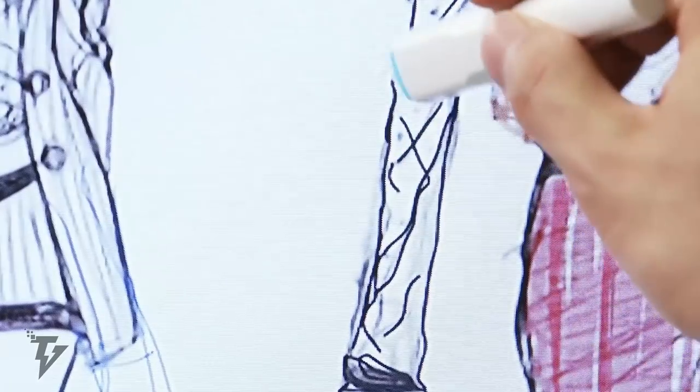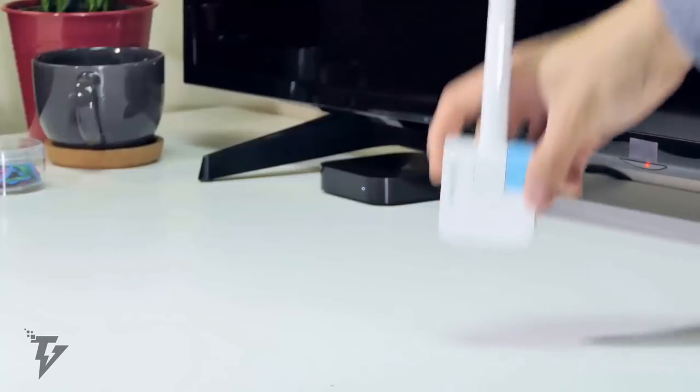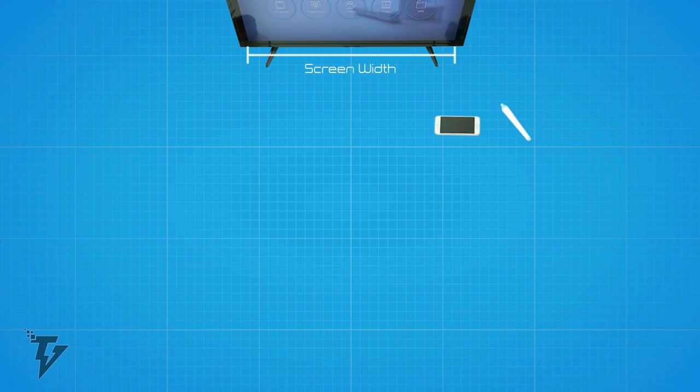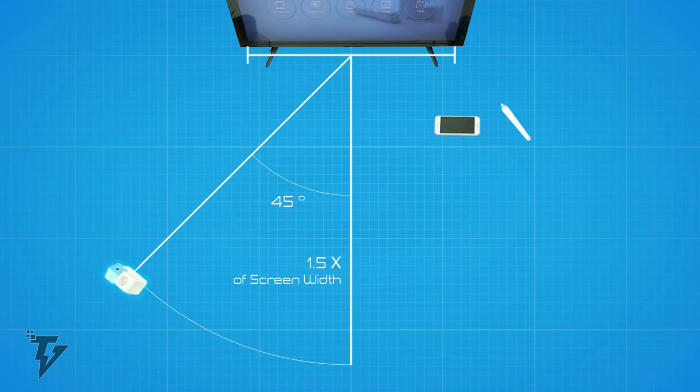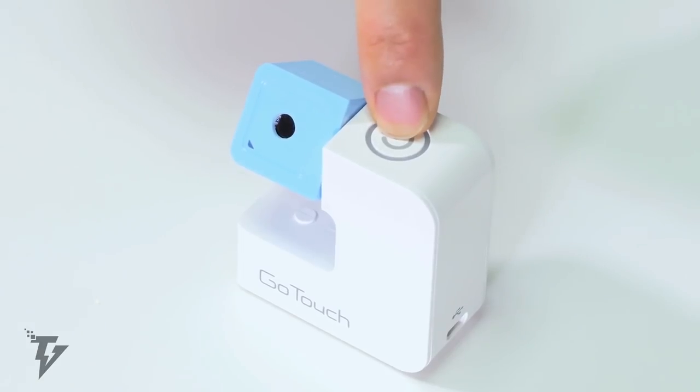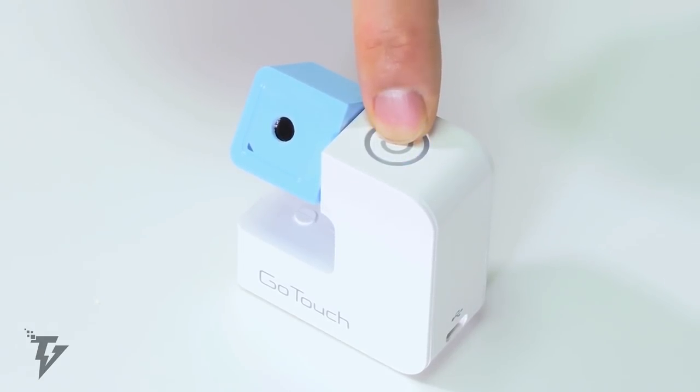You can now write on the screen, just like you would write on a whiteboard. GoTouch tracks what you write with 4K Ultra HD accuracy. The magic happens with the infrared pen and the 4K Ultra HD camera that follows it, running at 100 frames per second, getting rid of any lag while you write or draw.